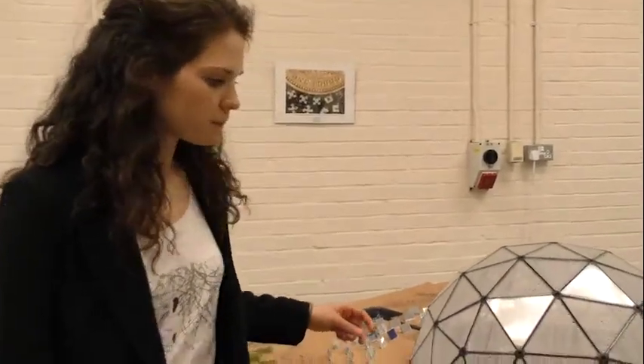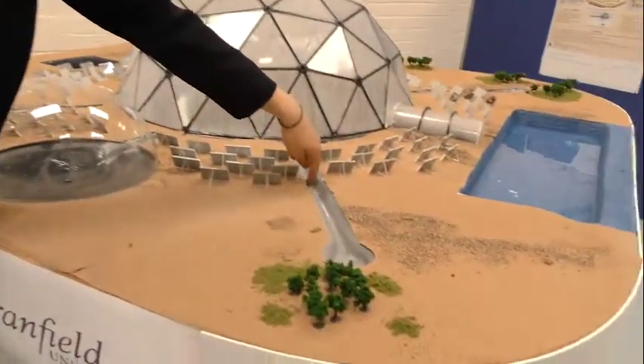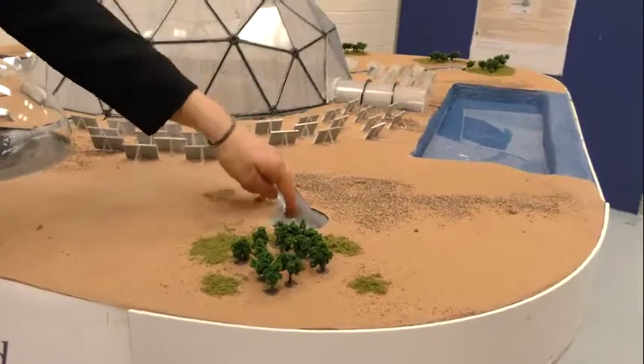This water is free of salt because of the condensation process, and after condensing it falls inside some tunnels and collects here — as you can see, some drops are visible.